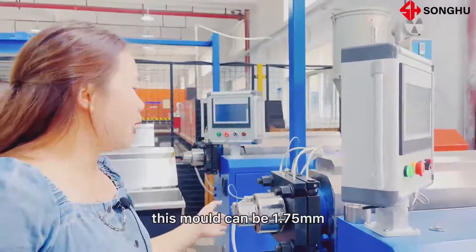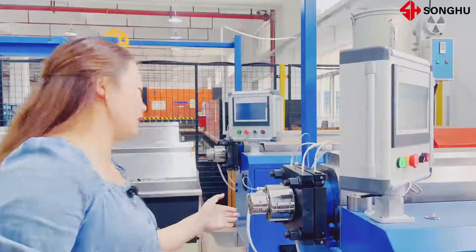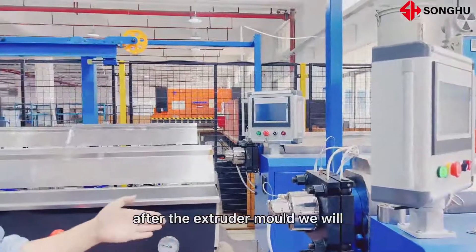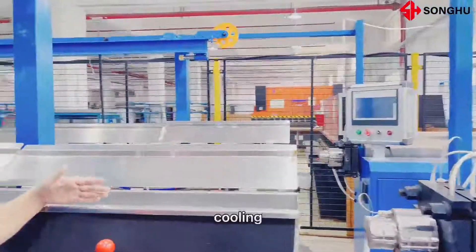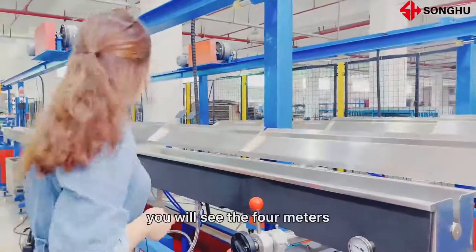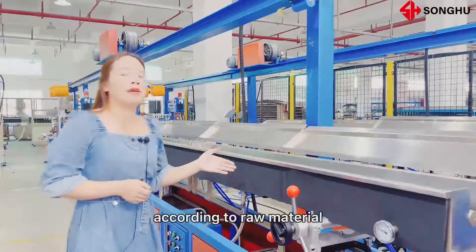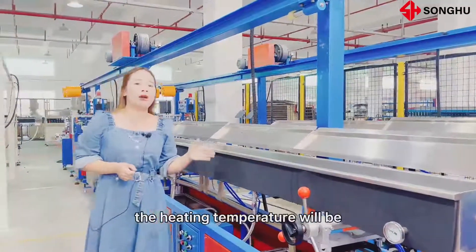Here you can see the extruder mold. This mold can produce 1.75 millimeters and 3 millimeters filament. After the extruder mold, we will cool the filament. Here you will see the 4-meter hot water tank. According to the raw material, the heating temperature will be different.